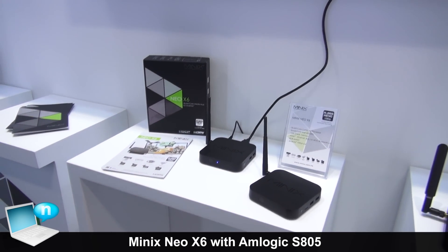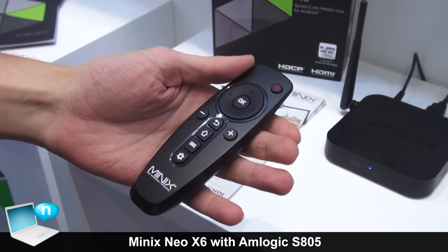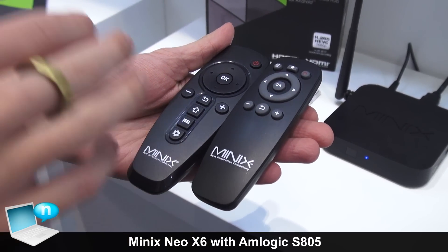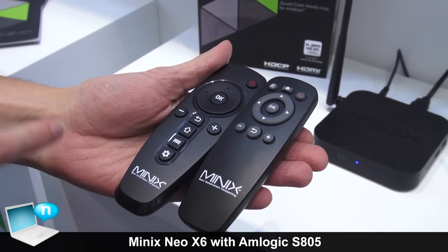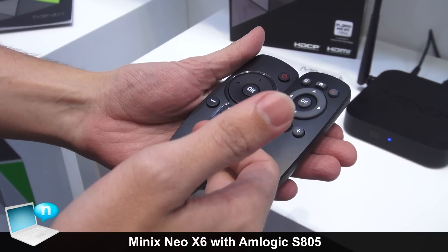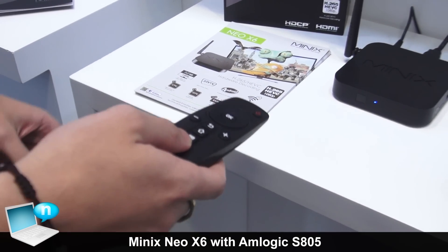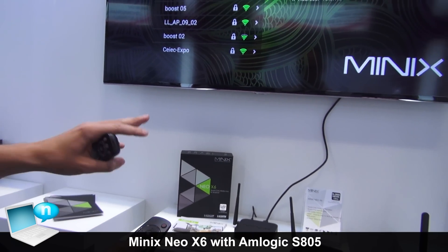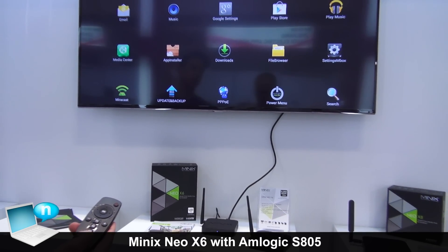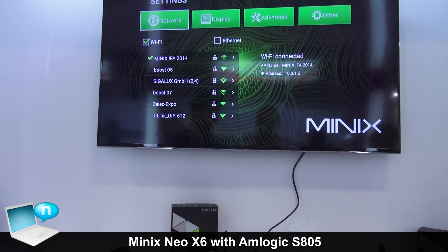Here we have the new IR remote that will come with the Neo X6 and all future models. Comparing it to the old one, you can notice it's a bit larger in size and we've added a couple of new buttons. The home key has been relocated to the bottom, along with the menu key. We've also added a settings button, so wherever you are or whichever app you're using, pressing it will take you straight to the settings menu — a very convenient addition.